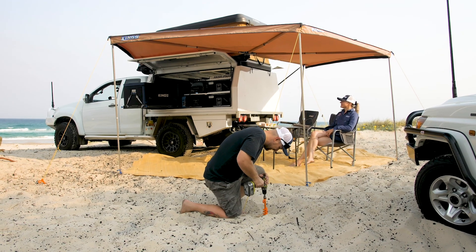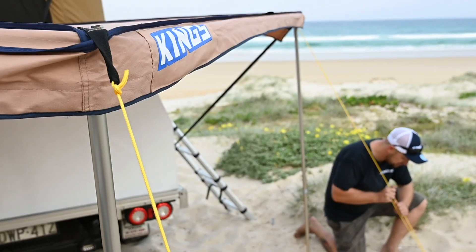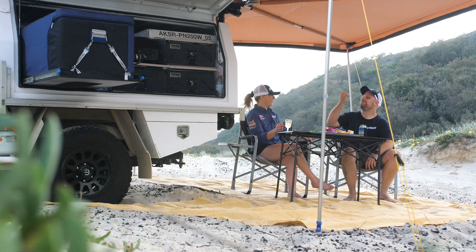Got a 270 degree KingWing, or just about to pick one up? Grab a set of four Ground Grabber Lights and you'll be able to secure it anytime you're on the beach. It's the perfect way to protect your new camping investment from damage.